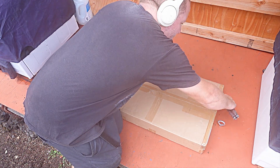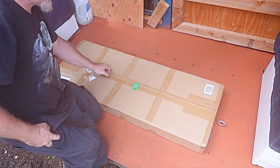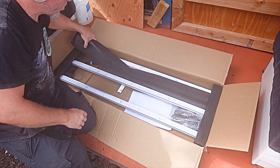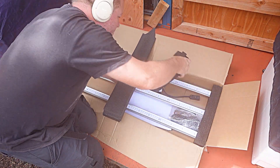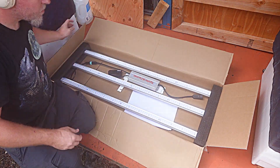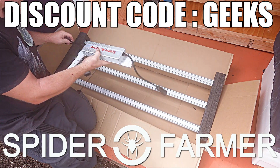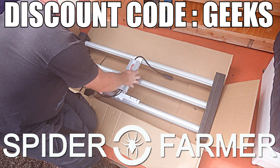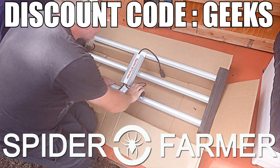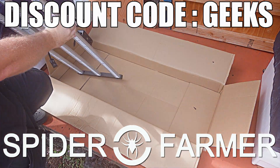If you are looking to put a really great light inside of a two foot by four foot tent, this would be a spectacular option at a really good price. I love that we are seeing more and more EVO versions of their grow lights, as those diodes should really help with energy usage and heat in these grow tents, and it is always nice to see improvements in those areas. If you want to check out the Spider Farmer SE 4500 EVO or any of their other gear, click on the link to their website in the video description below and use the discount code Geeks at checkout to get 8% off your entire order.